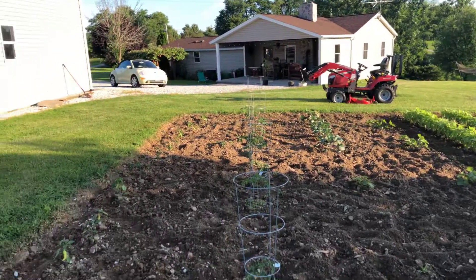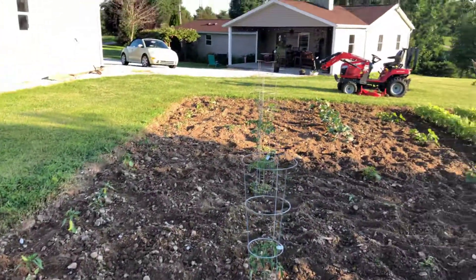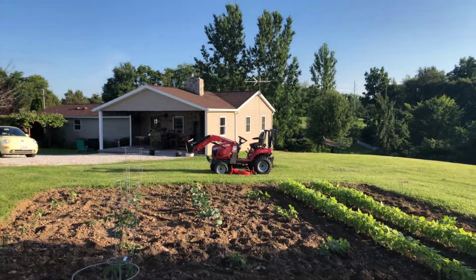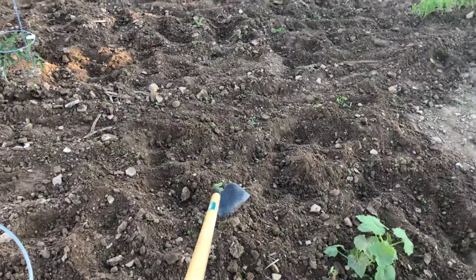Out in the garden here doing a little bit of work. There's the GC 1720 — just got done doing a little bit of mowing, and now I'm running some heavy equipment here.